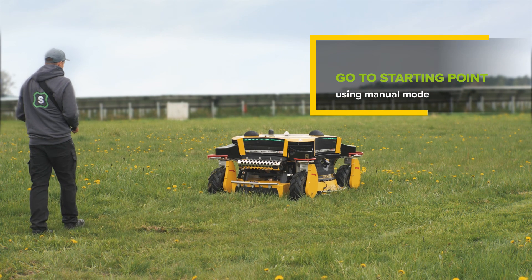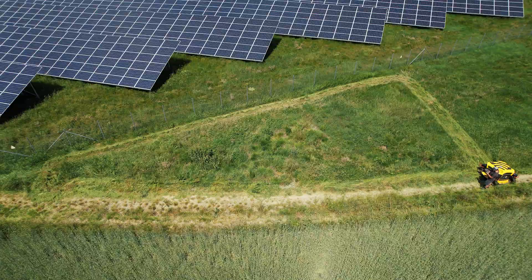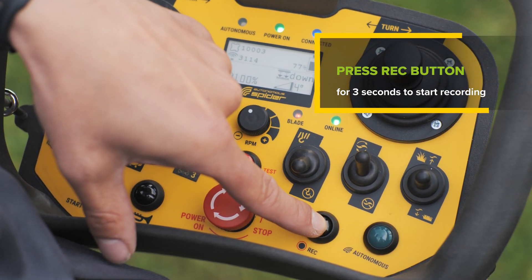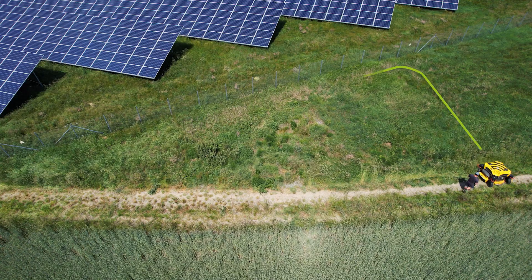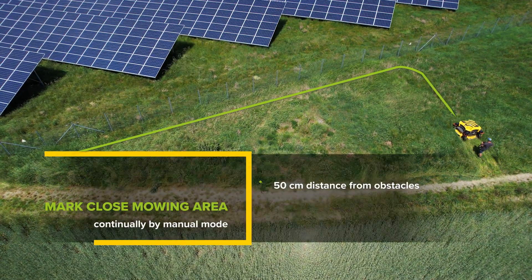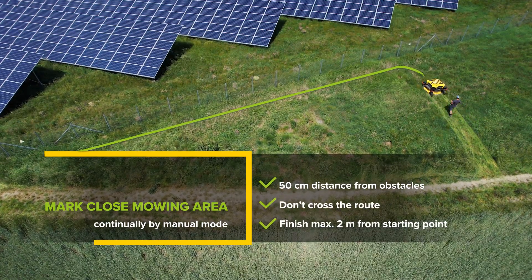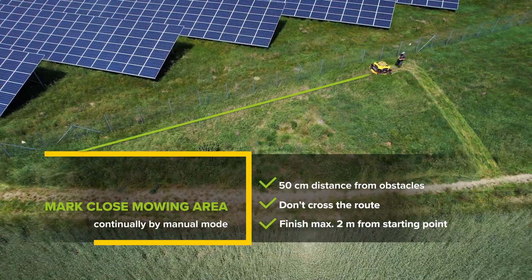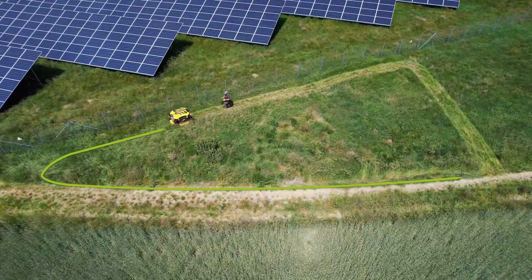Place the mower using manual mode at the edge of the mowing area. This place will be the starting point. Press the record button on the remote control for three seconds to put the machine into record mode. Guide the machine with the remote control around the perimeter of the mowing area with 50-centimeter distance from obstacles until you return to the starting point with a maximum 2-meter deviation. The defining route must not cross itself. The machine must have a stable GPS signal while receiving correction data.